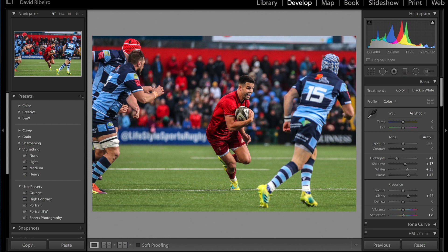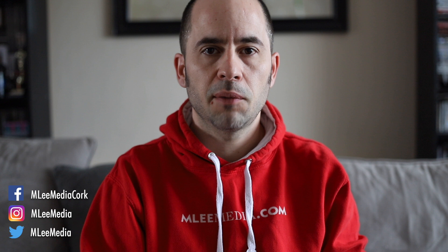Thank you so much for watching guys. Actually, before I go — here's the before and here's the after. Before and after. Anyway, have a good day guys, take care. If you like this video hit that thumbs up, it helps a lot. If you loved it, subscribe and I'll see you guys on the next one. Take it easy and stay safe.